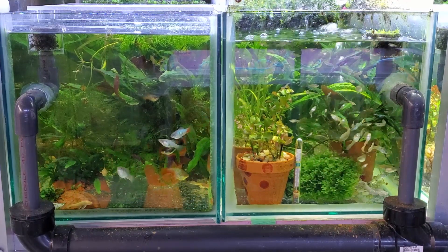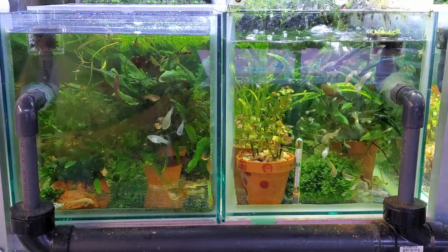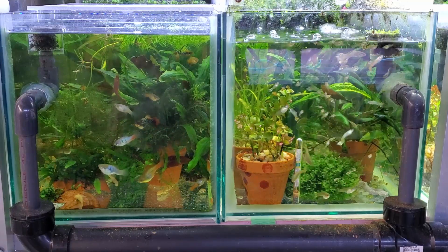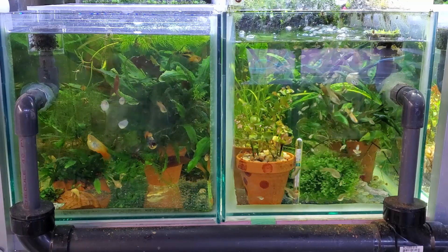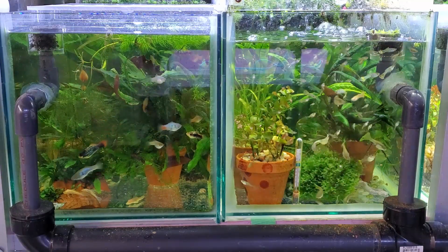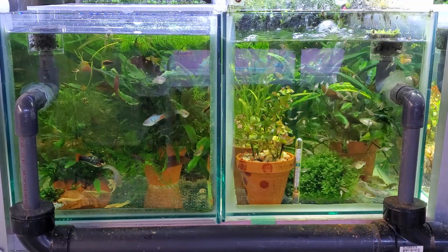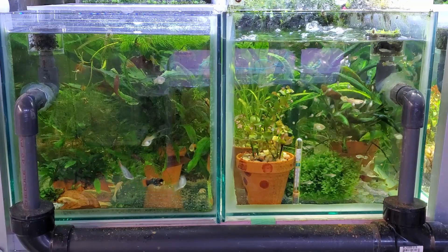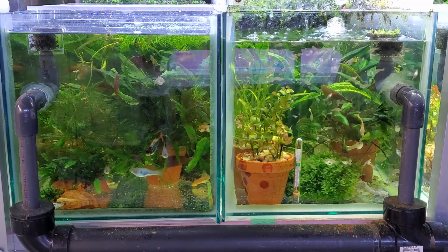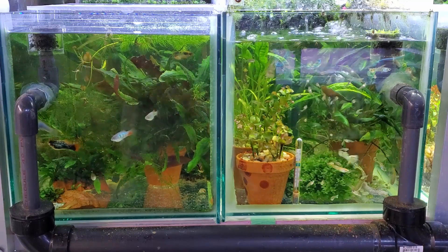First off, most of my aquariums have a fair amount of plants in them. I like plants — I think they have a great benefit on water chemistry. It's not always positive; I have run into instances where plants have a negative effect on fish health, but I want to save that for a later video. For the most part, in this kind of setup with a fair number of plants and room for the fish to swim, it's a pretty positive effect, especially on nitrate levels.